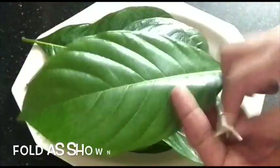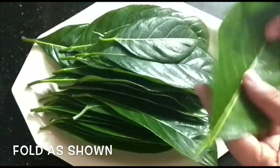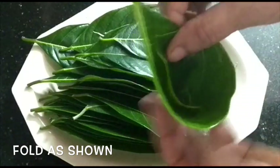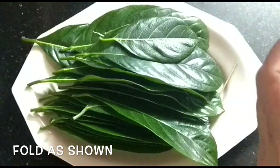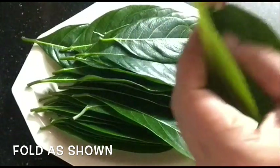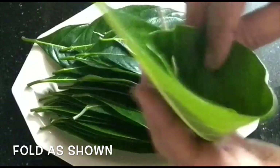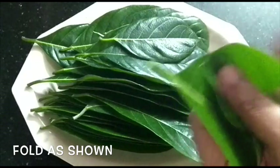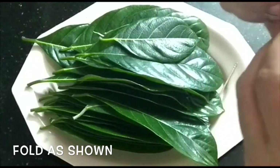We will mix it in medium size. Let it mix in a little bit. Put a toothpick in here. We will fill it in a little bit.